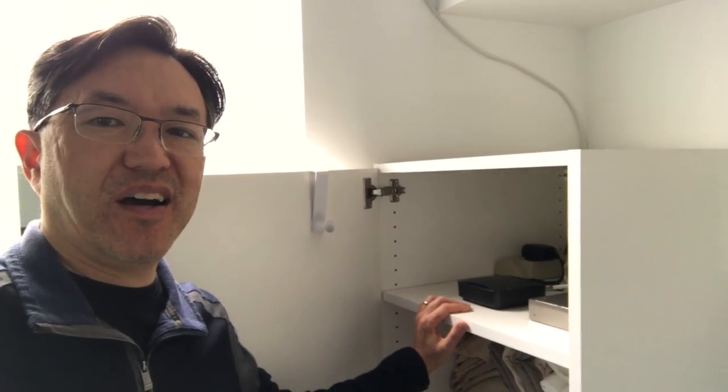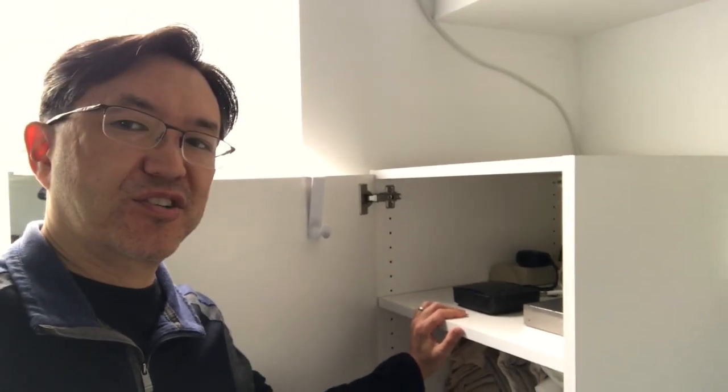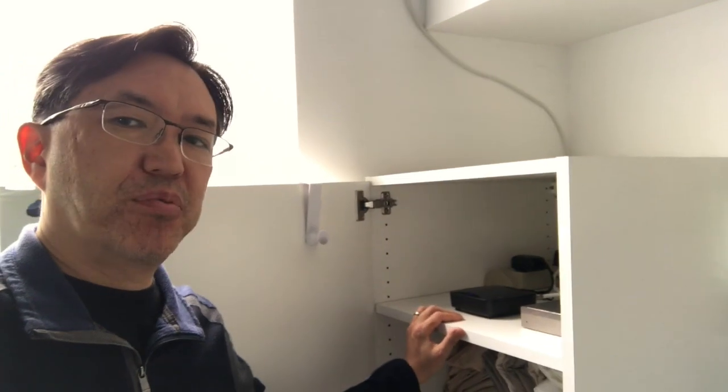This is Brian from DisableMyCable.com and today I wanted to do a quick video to show you guys my DVR setup. I'm using the Tableau DVR here and I'm on a ladder in front of my linen closet because I wanted to show it to you and show you where I put it.